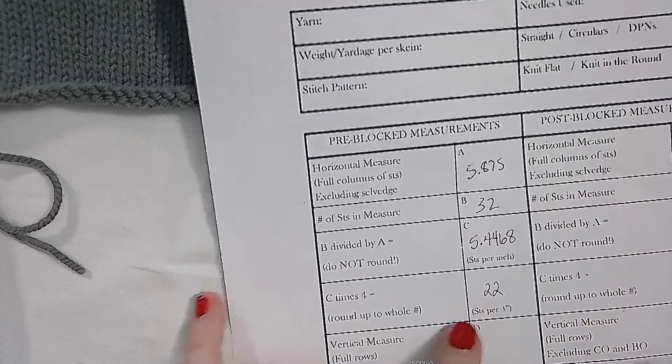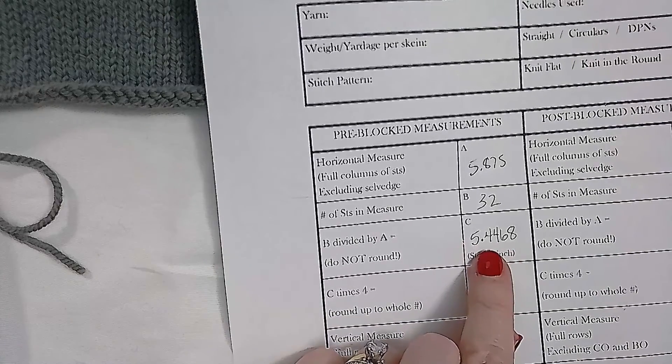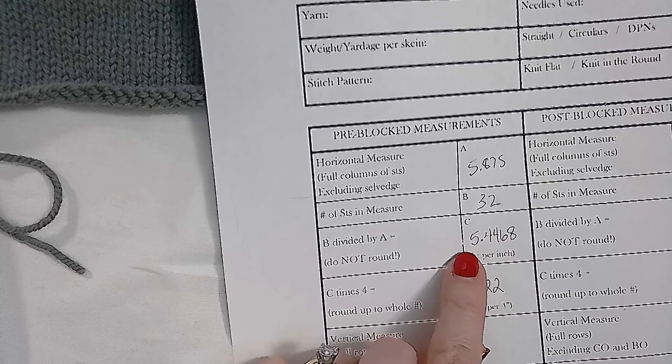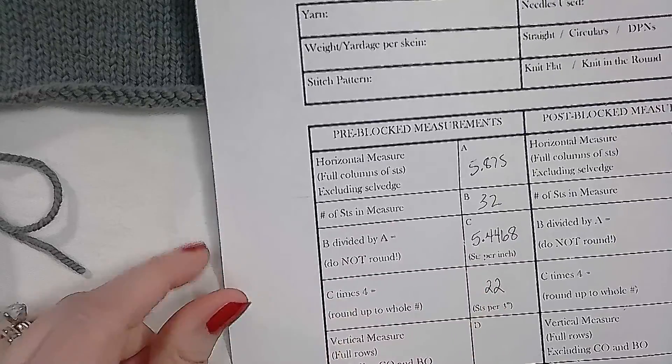22 is the number you can compare to your pattern to see if you're on track and whether you need to size your needle up or size your needle down. This is the number you can use to recalculate any stitch counts or shaping rates. Or if you are designing something from scratch, you will use this stitches-per-inch value, not rounded, for any of those kinds of calculations.